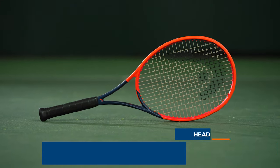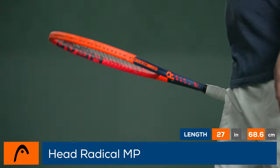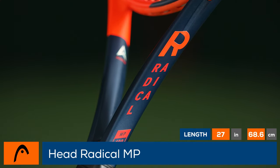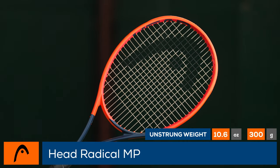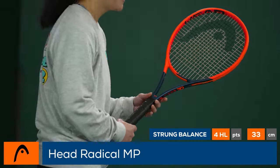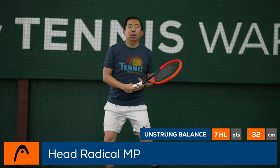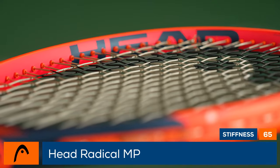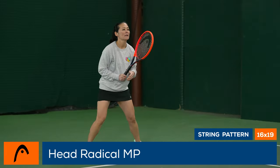Inject your game with control and power with the HEAD Radical MP 2023. HEAD continues to hone the recipe for this Radical MP. New for 2023, this racket has auxetic construction in the yoke for improved feedback. Like the most recent model, this Radical MP has a 98 square inch head size and a 16 by 19 string bed, along with HEAD's control pattern to help players hit their targets. With subtle updates to feel, players will find a familiar blend of control and power.